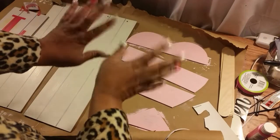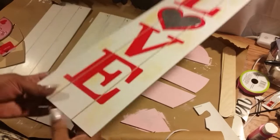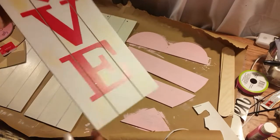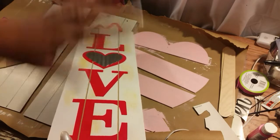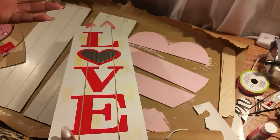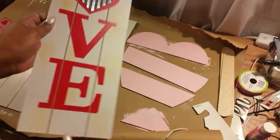Hi guys, welcome back to another video. Because my videos have been kind of long, what I'm going to start doing is a lot of the prep work — like painting, gluing, some of the stuff ahead of time. I'm going to start doing that stuff, which is kind of self-explanatory.